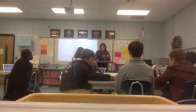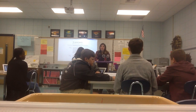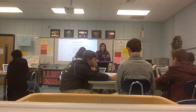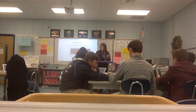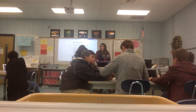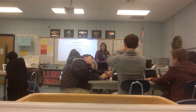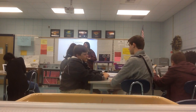Do y'all think y'all are ready for tomorrow? I think y'all are — y'all did pretty good today. To answer the questions, look over your notes, look over the kitchen safety rules and the notes from this. More than likely I'm going to go over these rules again before we go to the lab.